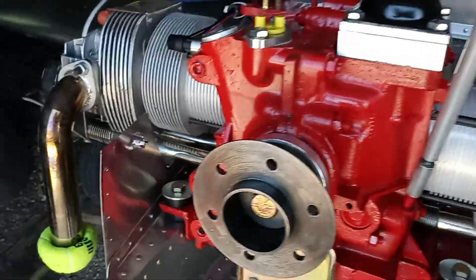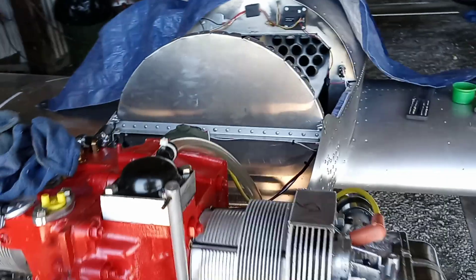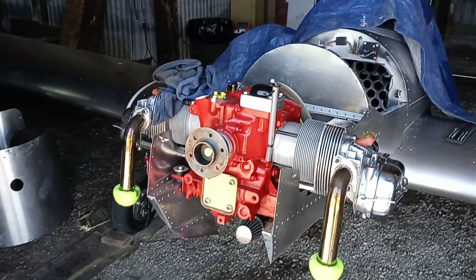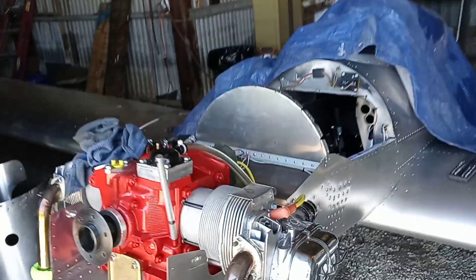Anyway, engine still looks pretty clean. Of course we've got five or six hours on it now. So there you go. The tank is — you've heard me talk about James and he's got the Zenith and the double-wide.